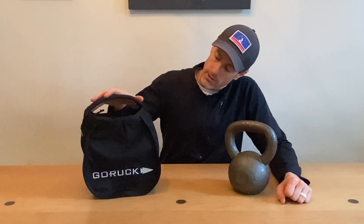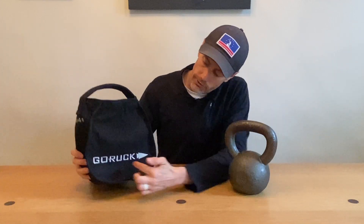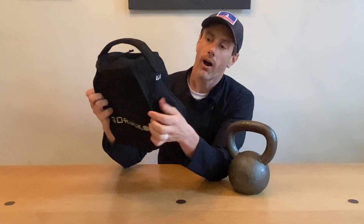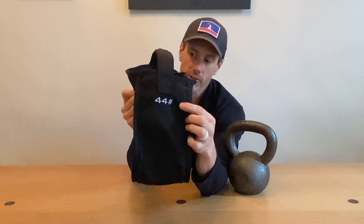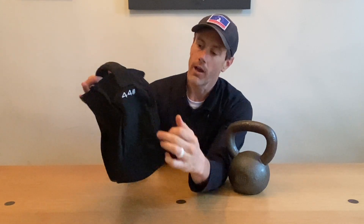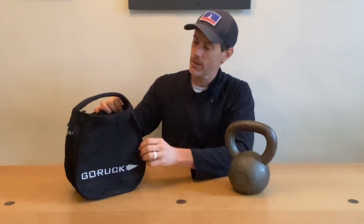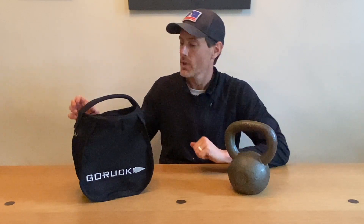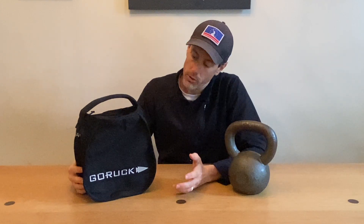As we take a look at the kettlebell sandbag, first thing you'll notice is we do have some nice GORUCK branded embroidery on the front. On the sides, you'll see that there is a weight indicator. This is the 44-pound kettlebell sandbag. Obviously, it being a product that uses sand, you could fill it up with less and make it a lighter kettlebell, so it adds a little bit of versatility. It is a GORUCK product, so all the stitching is pretty bulletproof and it is made to be durable.